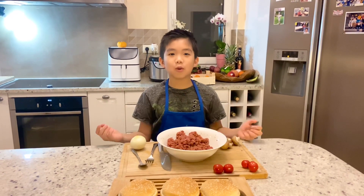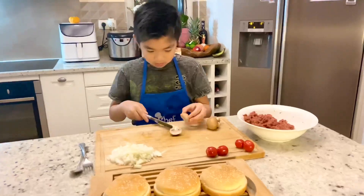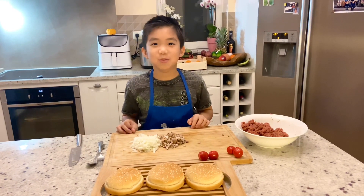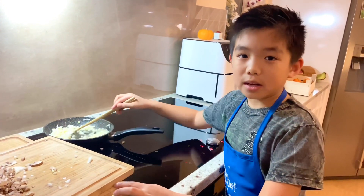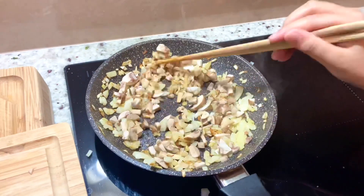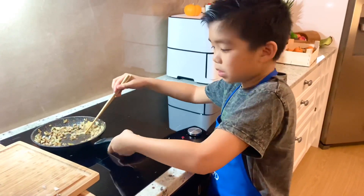We sauté them in a fry pan and then mix it into the meat. Let's sauté the mushroom. We cook the onion first, then add the mushrooms. Now let's add a little bit of salt. Now we're going to mix this into the meat.